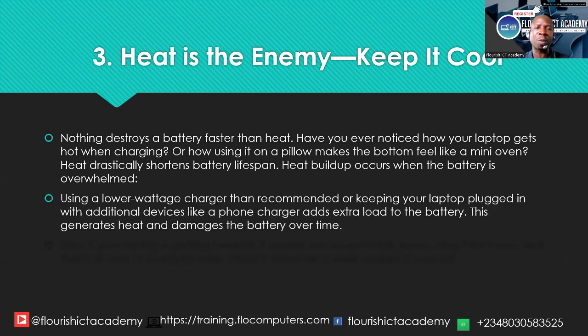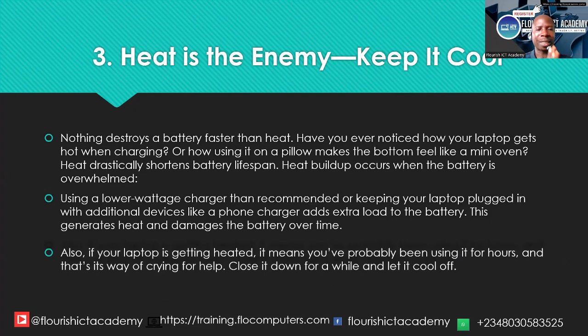Using a lower-wattage charger than recommended, or keeping your laptop plugged in while additional devices are connected drawing power from your laptop, adds extra load to the battery. This causes the system to generate heat and damages the battery over time.